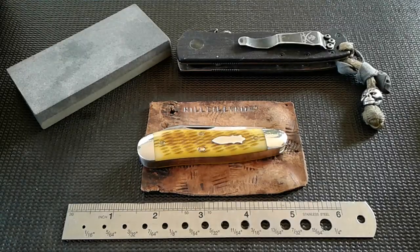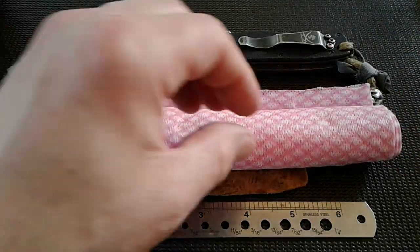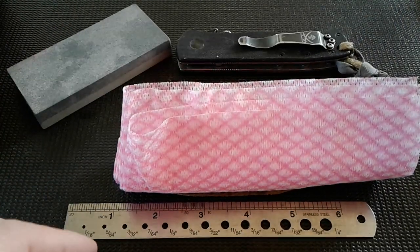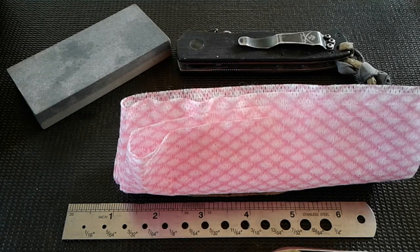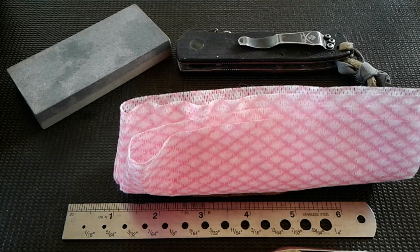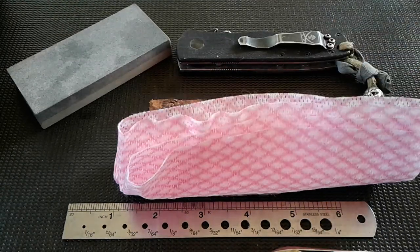It is a Gene Wiseman custom — red G10, long clip, D2 blade steel, and the model is a Wiseman front pocket. Some of you may already know what it is by looking at it. I don't know much about these custom slip joints; I just don't have much experience with them. All the ones I like are super expensive, so I'm mostly into GEC and Case and stuff like that.